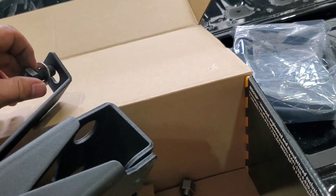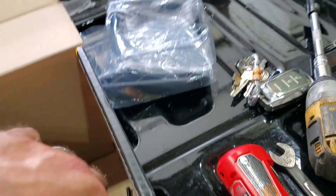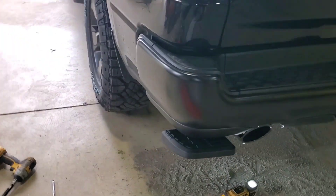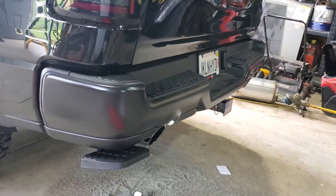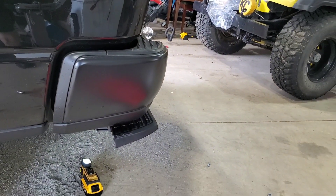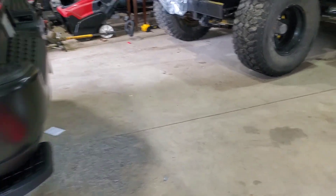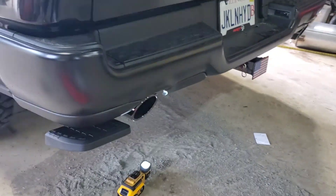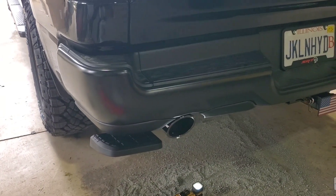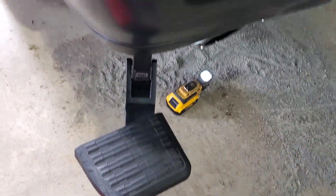We got it all done. I had one just like this on my Power Wagon. I know this sticks out more than the stock one from the factory, but it's a pretty decent step.